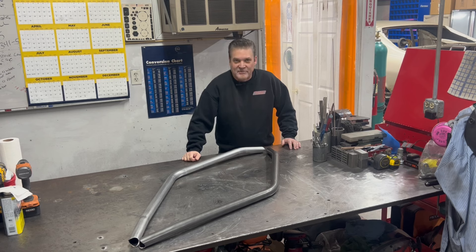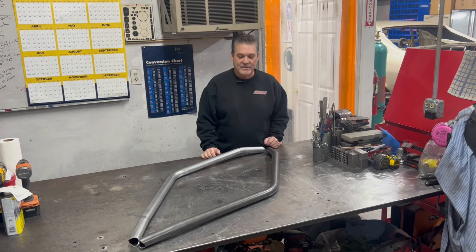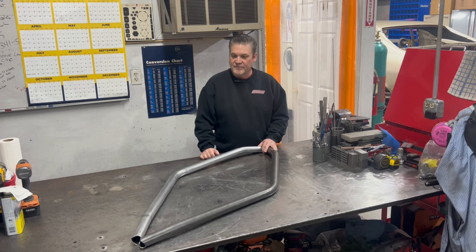Hey everyone, welcome back to the channel. We're getting ready to do this real cage and we got started on it — it's turned out really, really nice. I didn't get as much done as I would want to this week, but enough to show you guys where we're at and a couple little tech tips here for you guys as well.